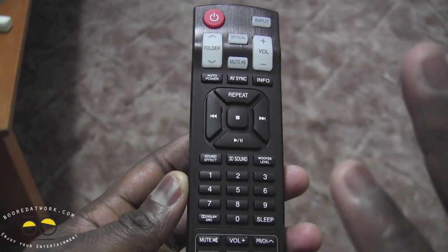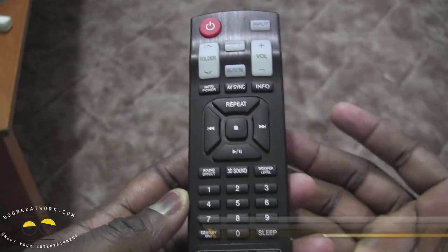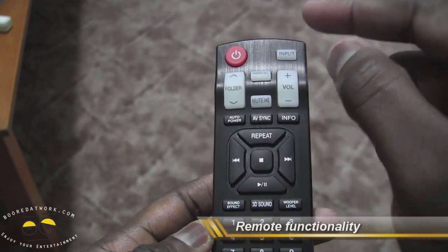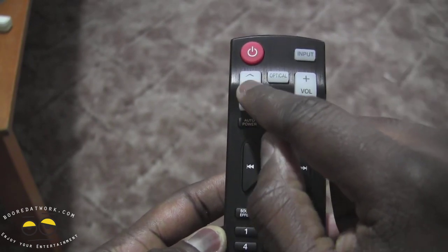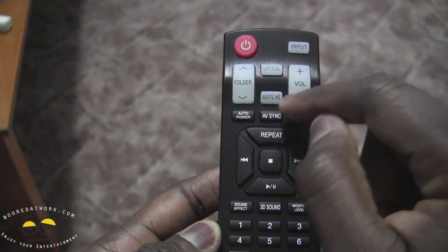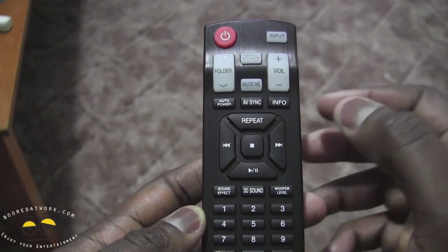Alright, let's take a look at the remote control for the LG sound bar, the NB3520A. The remote is the standard remote — you have your input selection here, which allows you to change between optical one and two, line-in, Bluetooth, and USB. It has the optical button here, switch through folders, and also your volume button. You have your auto power, AV sync, info, and then skip-through functionality of course, depending on what device you have connected.